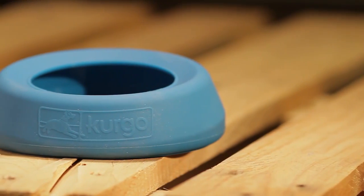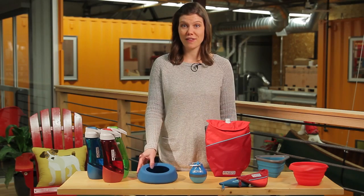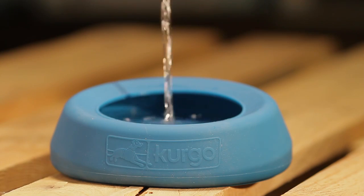The splash-free Wander water bowl is designed for car travel. Its unique wedge design ensures that it lays flat on the seat and the curved lip reduces splashing. The bowl holds 24 ounces of water.